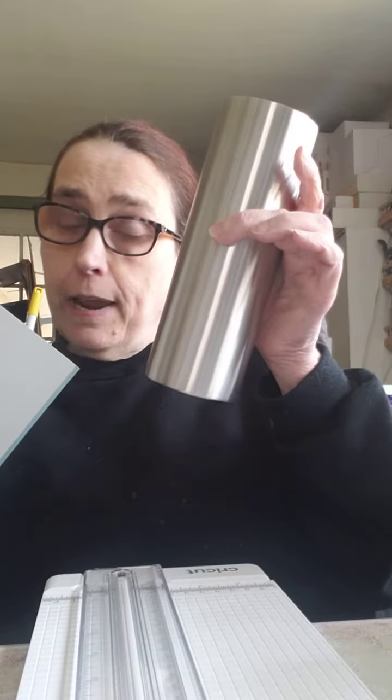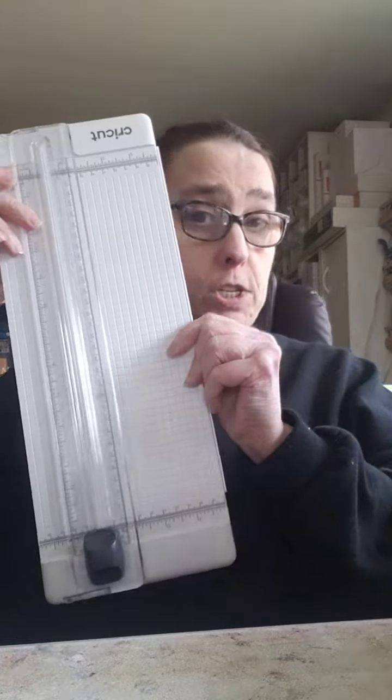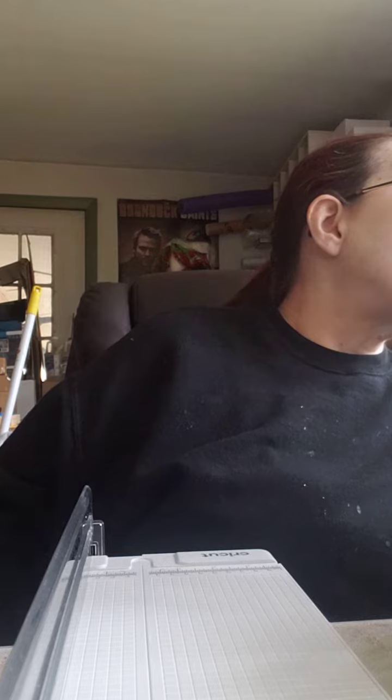Hey friends, I have a tip for you! You know how everybody's doing the burst tumblers and we're trying to get them to go onto our cup straight? I have a little tip that I think will help you a lot. All you need is one of these — if you have one, most of us already have one. What you're gonna do is take this and open it up, then get yourself a marker of some kind.